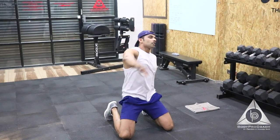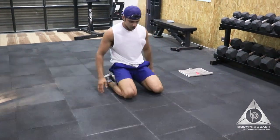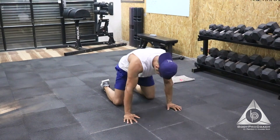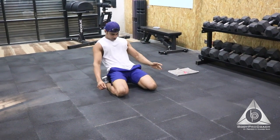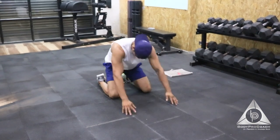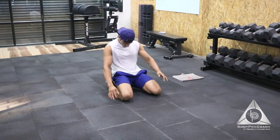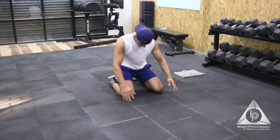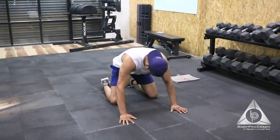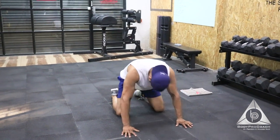Moving on to rocking. That's a great exercise for your knees and ankles. That's 1, 2, 3, 4, 5, 6, 7, 8, 9, last 1, and that's 10.